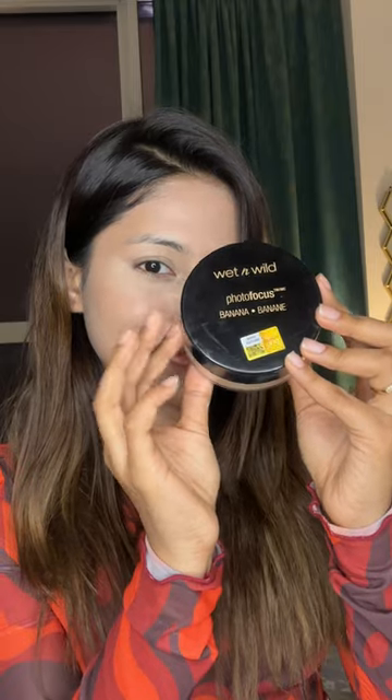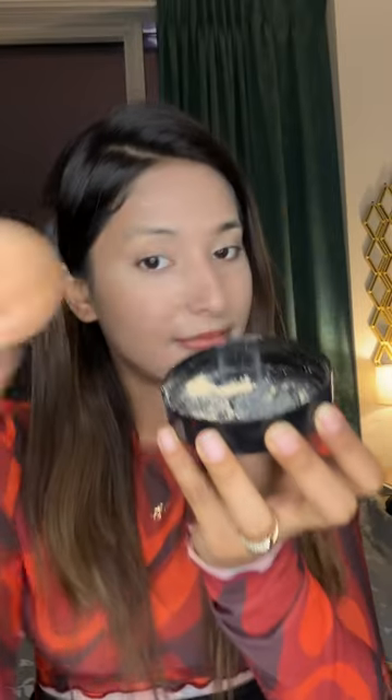As a budget friendly and affordable option, today's product is the Wet n Wild Photo Focus Loose Powder.